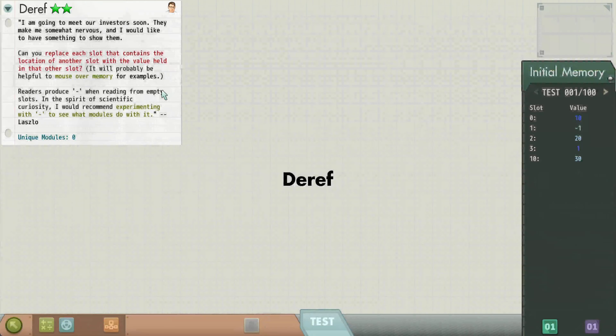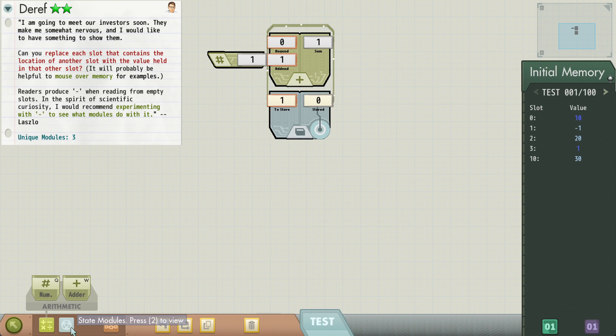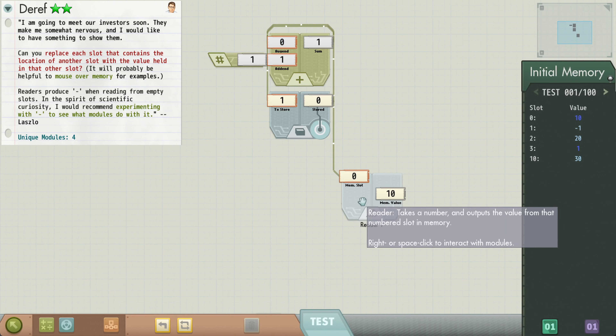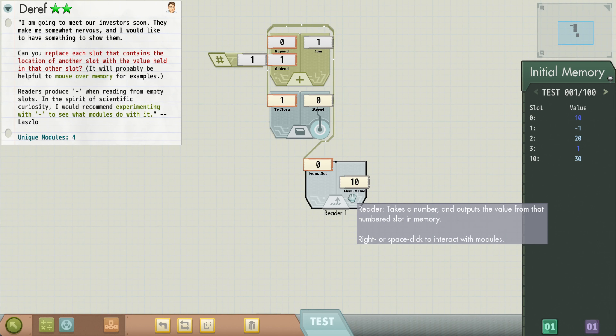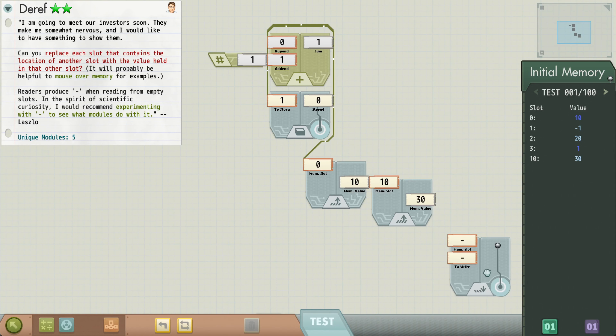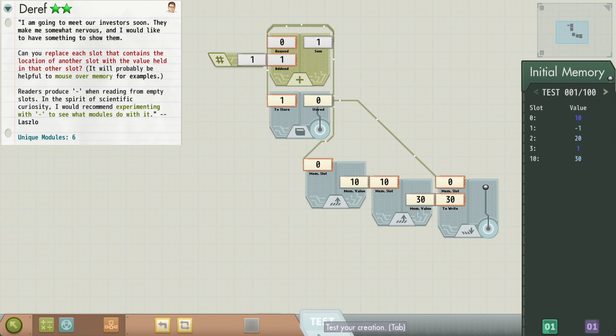Next we're going to go to dref. Can you replace each slot that contains the location of another slot with the value held in that other slot? So this is indirect memory access, essentially. We'll grab our program counter — we know we'll need that. We're going to be reading that first value. Memory slot zero contains 10, which is a memory value. Memory slot 10 contains 30, so we want to read that and then write it. Can it be that simple? Let's try it.